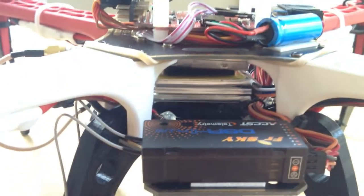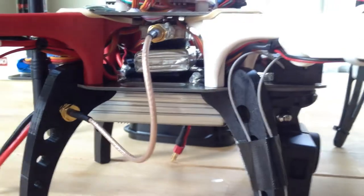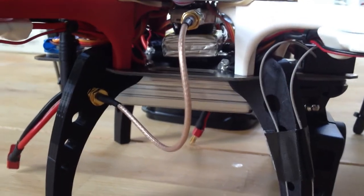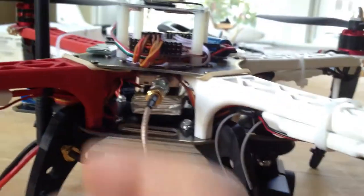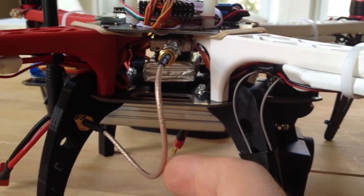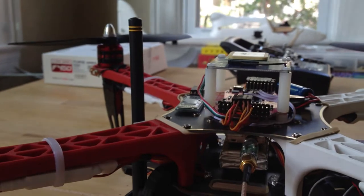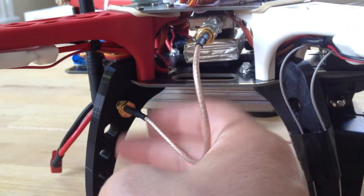I've added a 900 MHz transmitter to send down video in real-time, attached to a 450 mAh lithium polymer battery. The transmitter has an SMC connector cable to the 900 MHz antenna that I've threaded through one of the holes here in the landing gear.